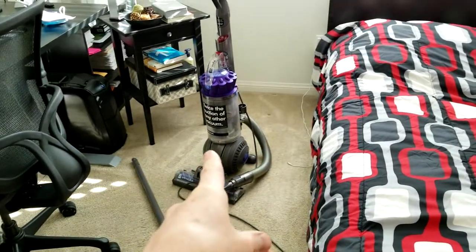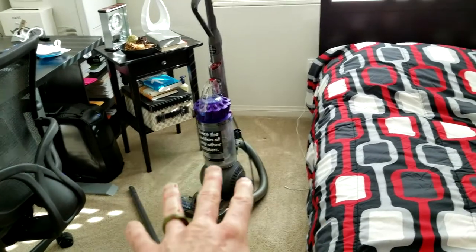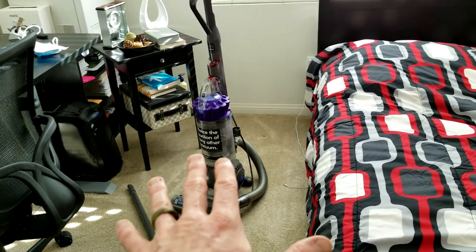This is the easiest way and I'm going to get to it in just a second. Before you say just vacuum, let me show you what my tricks are that have really saved me time and energy.